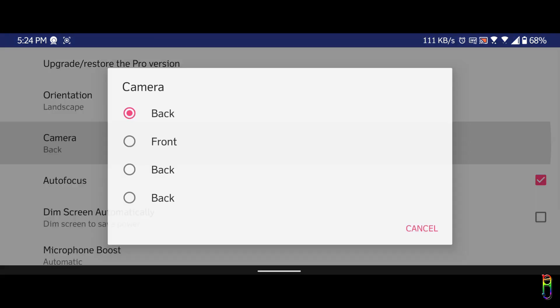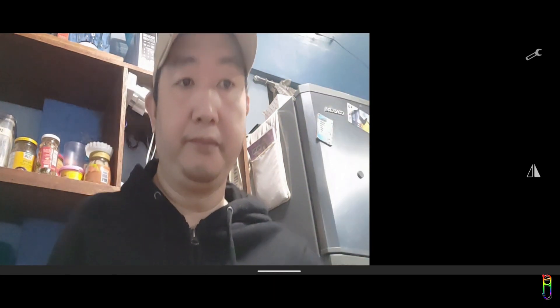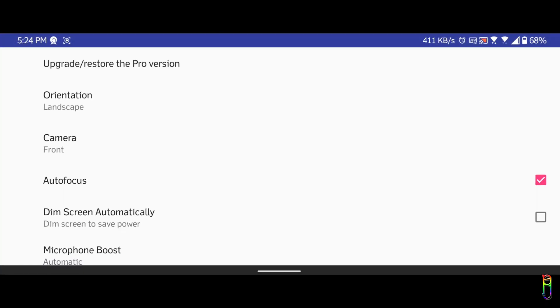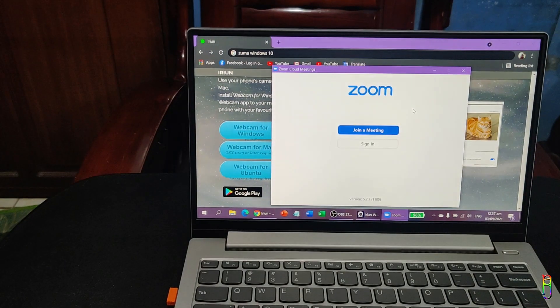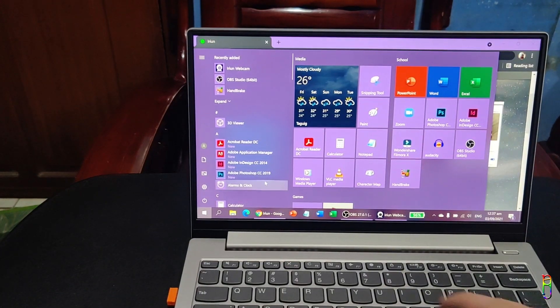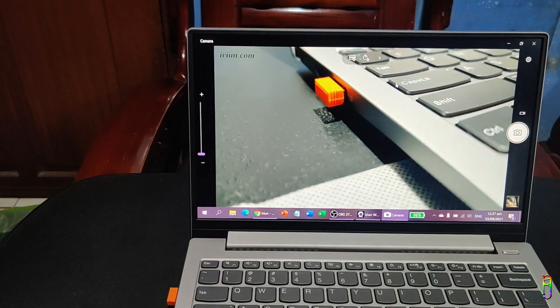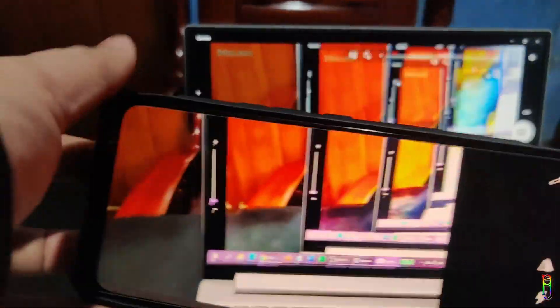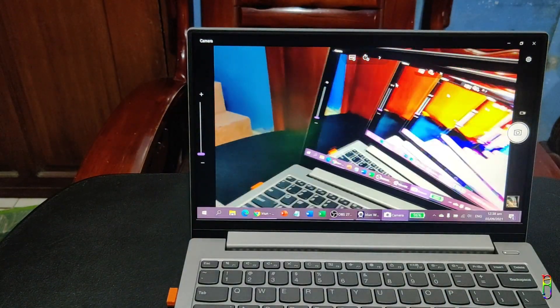You can also choose which camera lens to use — the selfie camera, which is the front, or the rear camera, which are the back options. Since I have three rear cameras on my ROG Phone 5, there are also three back options here. You can also toggle the autofocus and automatic dimming of the screen, and also boost the microphone. Lastly, you also have an option to upgrade to a paid version of Erion. Once your phone and PC are connected, the Erion webcam will automatically be your default webcam and will be available to use on any applications that utilize a webcam. Let's try opening the local camera app — there you go. Since you have a wireless webcam through your phone, you can easily walk around while on a video call and always get the best angle from your phone's camera.